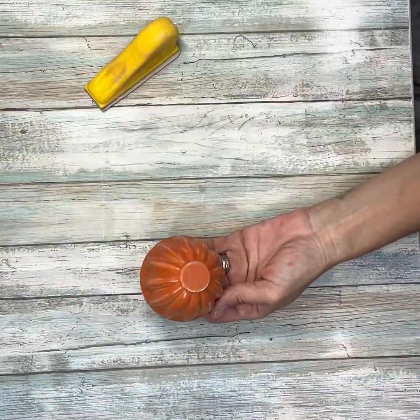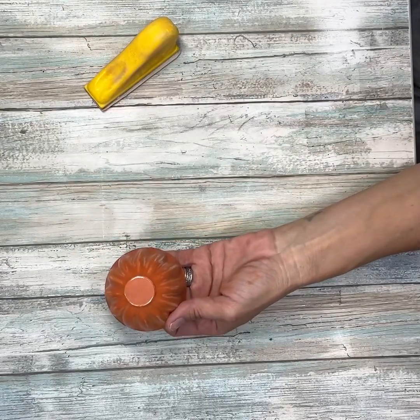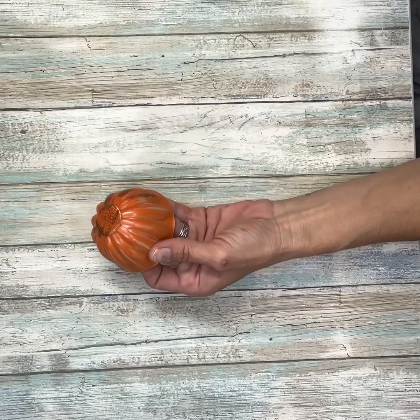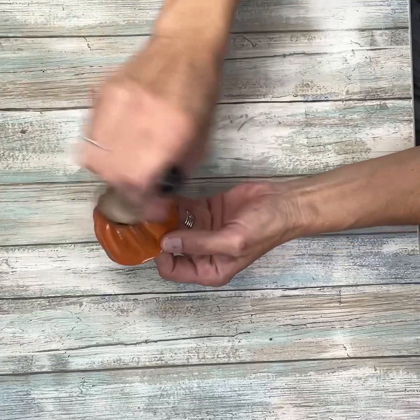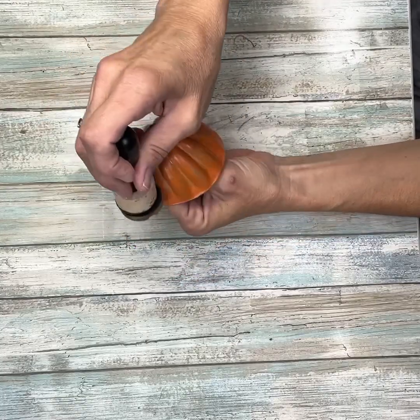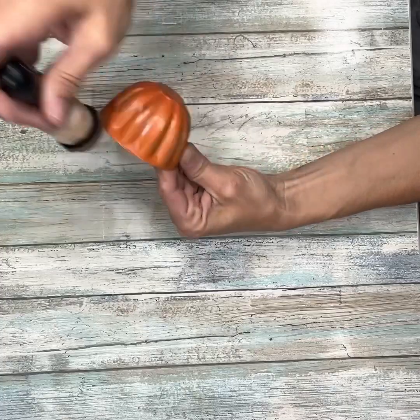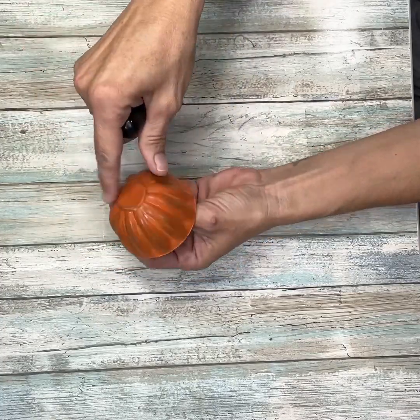It doesn't have to be perfect. Once I had that all sanded I'm going to take some antique wax and I'm using my ink applicator and just add the wax around the whole pumpkin, kind of blotting it on because this is metal so it's hard to wipe on. I'm going to go around the whole pumpkin making sure I get inside those ridges and around the edges and on the top — I really want this to be covered well.